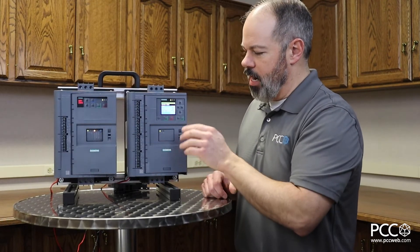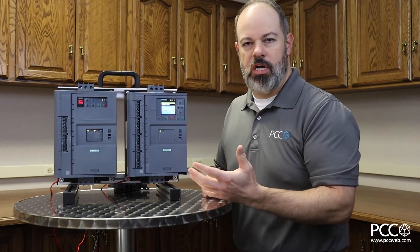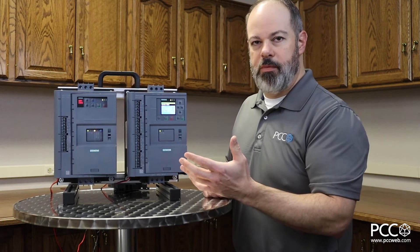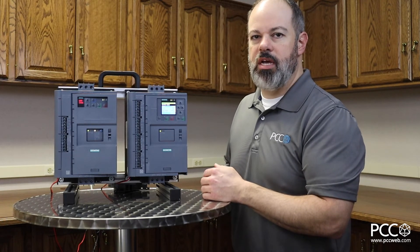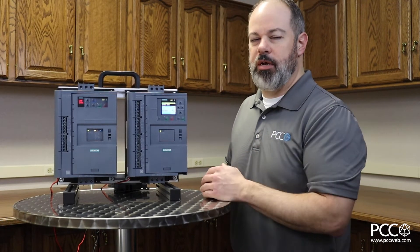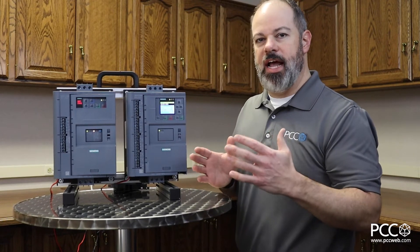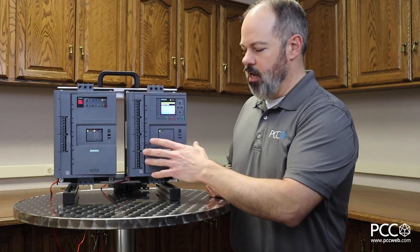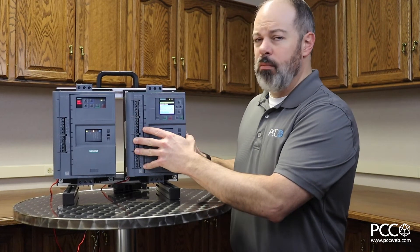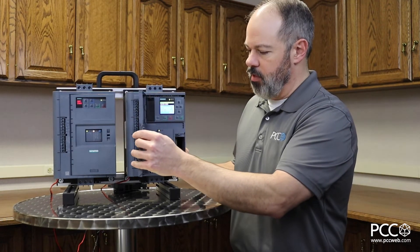On the right side here we have the 3RW55. I would call this a more full-featured soft starter with a lot more capabilities with regards to the types of applications it starts. I think of higher-end applications like crushers, or situations where you have a class 30 overload setting. This is the unit for higher-end applications but also where you need higher-end configuration capabilities.